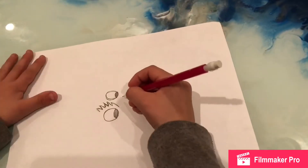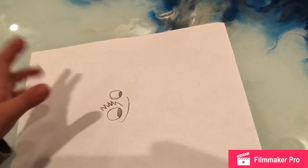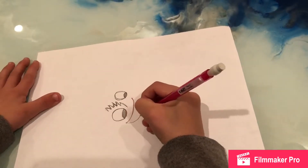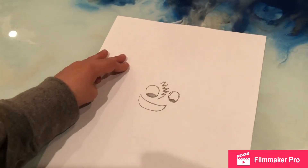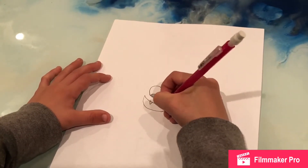Then you draw a giant curved line. Then you turn it into like a mouse, a happy mouse. Then you turn the paper back that way.